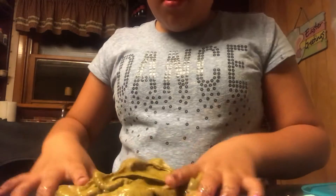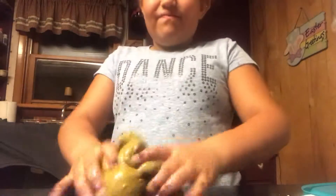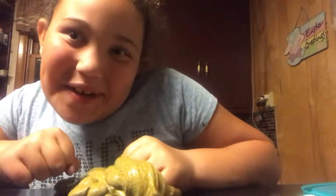Before I wrap up this video, I want to show you guys a little ASMR. And that was my ASMR slime.